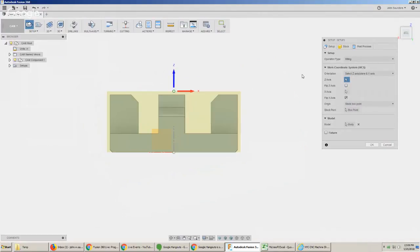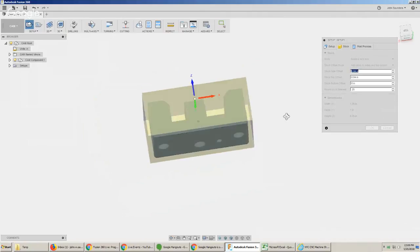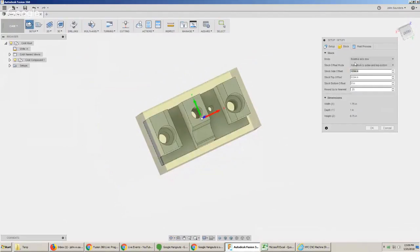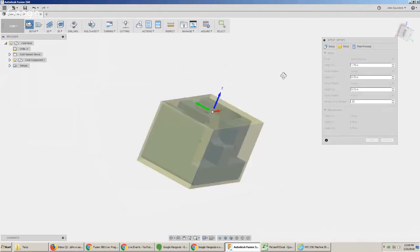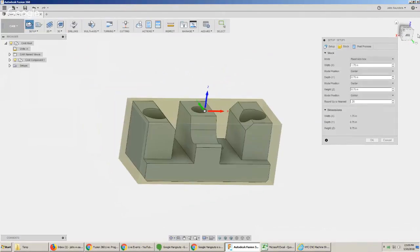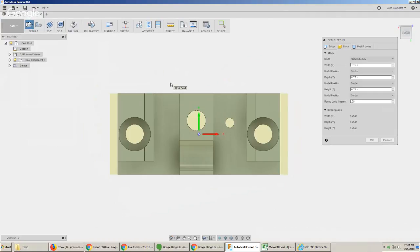This is putting a box around my part. I click on Stock — it's a relative size box, adding 40 thousandths of an inch on the top and sides. I'm fine with that for the sides, not okay with the top. A relative size box can be great, including rounding up to the nearest quarter inch to find material in that size. But I've always gotten in the habit of doing this a little differently — I'm going to switch to a fixed size box.